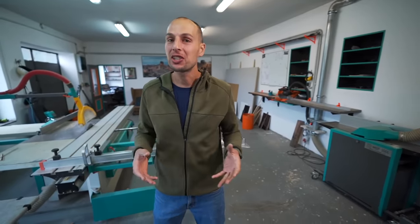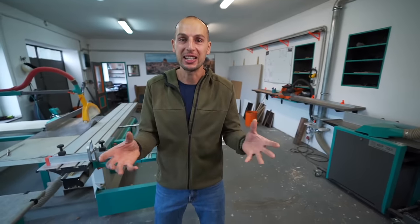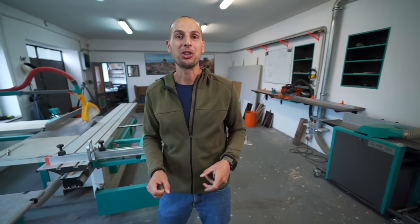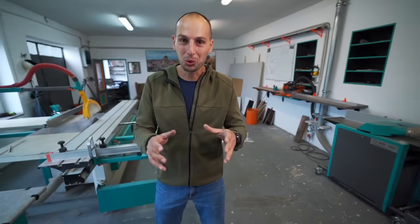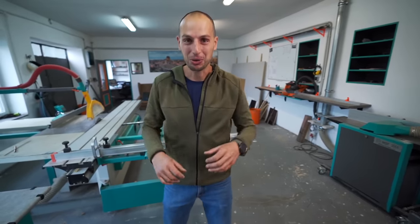Now we have these new seats and we need to fit them in our Ducato. Obviously they wouldn't be compatible with the original bases. So I need to make bases first and utilize the space under. The passenger side will have a subwoofer under, and the driver side will have a cool kitten cage and a nest where she can hide.